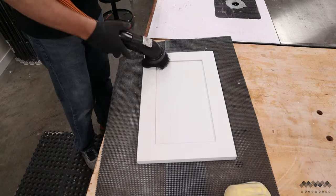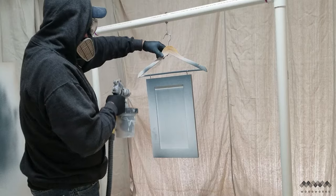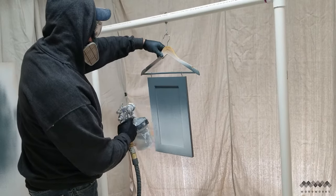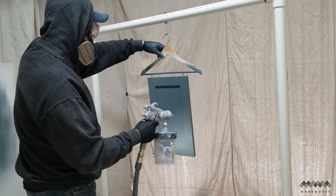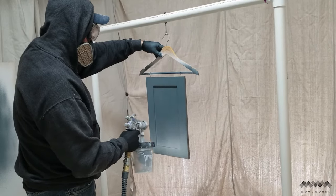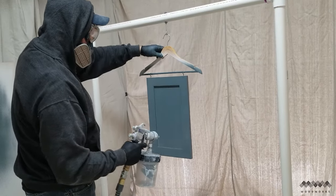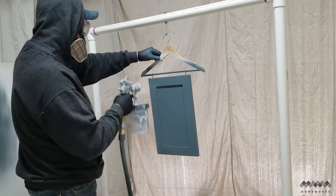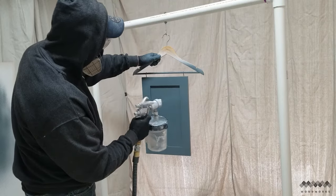I vacuum up all the dust so it doesn't contaminate the final finish, then it's back to the booth to spray the top coat. On this project I'm using Sherwin-Williams Emerald Urethane — a water-based finish that's great for use on cabinets — and the color is called Gray's Harbor. I did a total of three coats since dark-colored paints don't hide very well and it takes more coats to get good coverage.